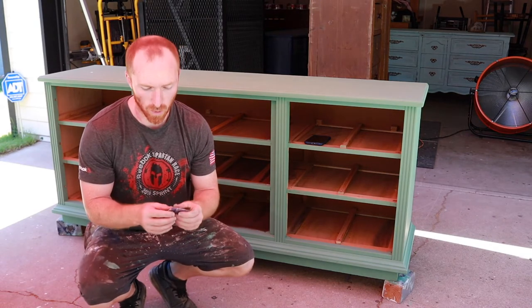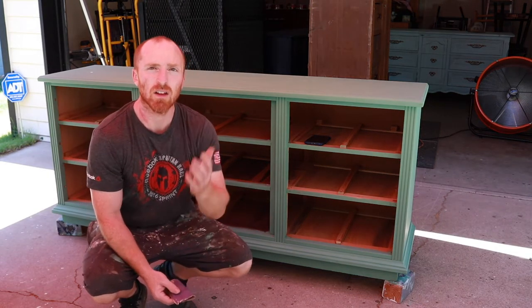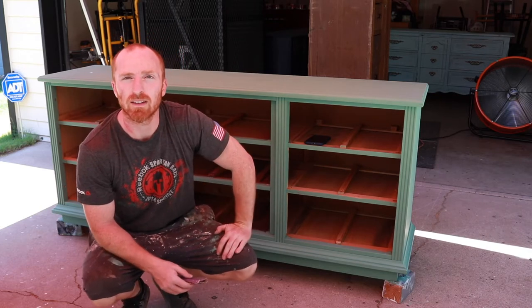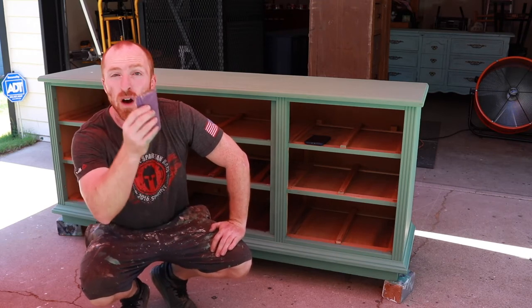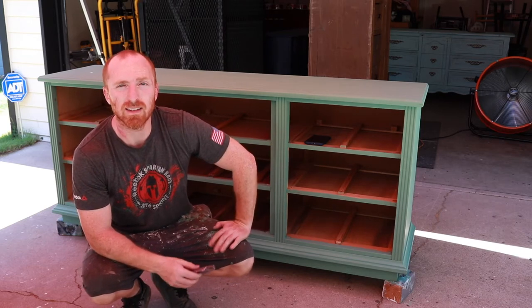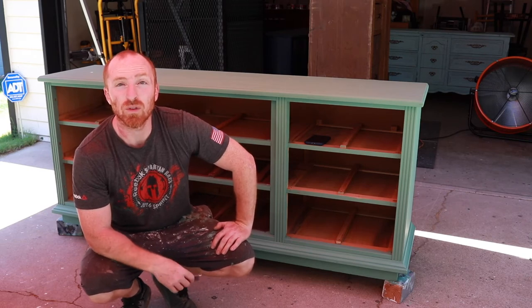All right, we are to a point now where we can start scuff sanding. If you wanted to leave it as a solid robin's egg color, perfectly fine — you would just move on to waxing the piece. With Vintage here, we like to scuff it up and give it a little vintage look. I've got the old sandpaper from sanding the piece down. We're just going to go over it nice and easy, scuff it up, give it a worn-in look, and then we'll start waxing.